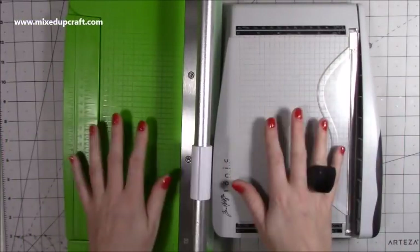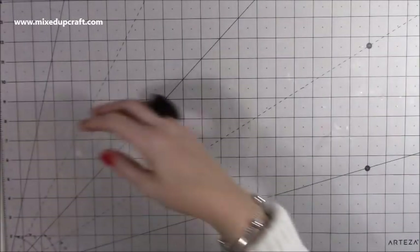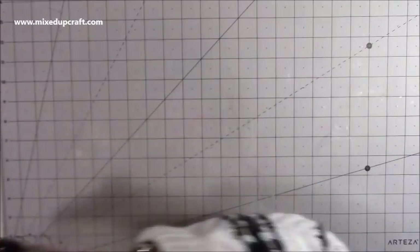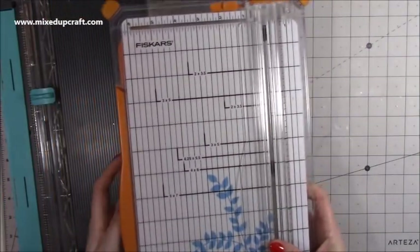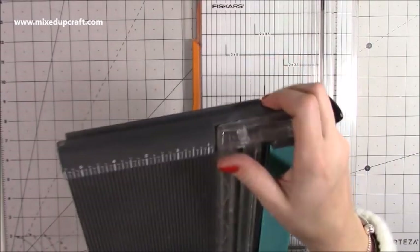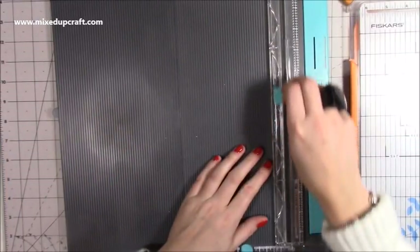One other trimmer I have: occasionally when making mini albums I need to cut my greyboard, and I would never advise cutting greyboard with a guillotine — you won't get a straight cut, it's dangerous, and you could end up slipping and cutting yourself.